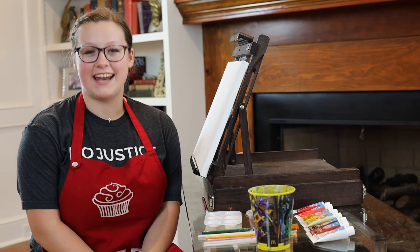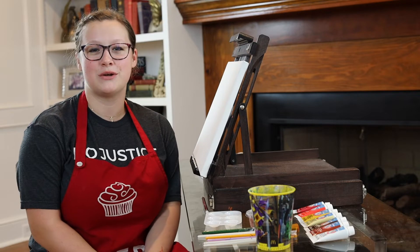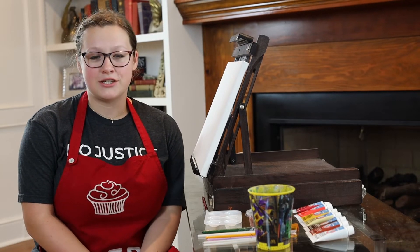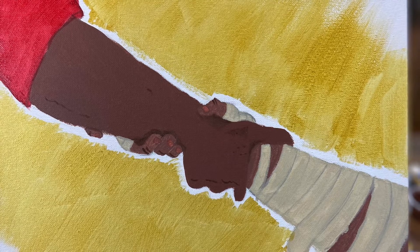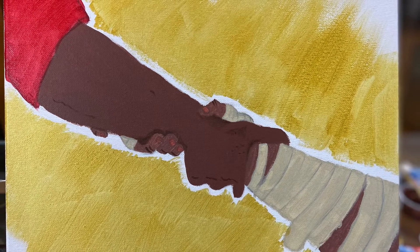Hi guys, my name is Anna Gray and I am so grateful to be with you today. Thank you so much for coming to join me on this adventure. Today's story is about the man with the skin disease, and the picture you see now is the final picture that we will create today.